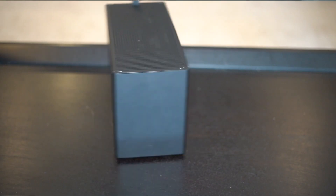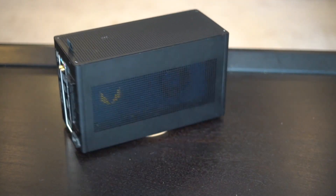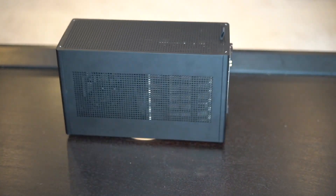The case we're going to be using is the Ghost S1, and the reason for that is that it looks like a Mac case to start with. If it just came in silver or space gray, you could flat out put an Apple logo on the side of it and call it a Mac.